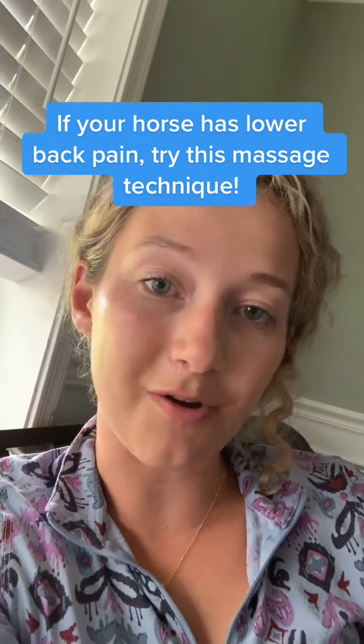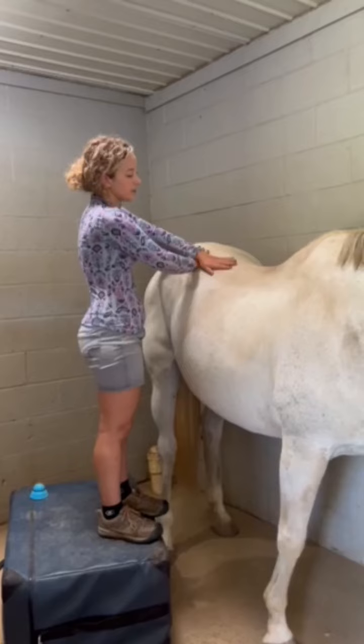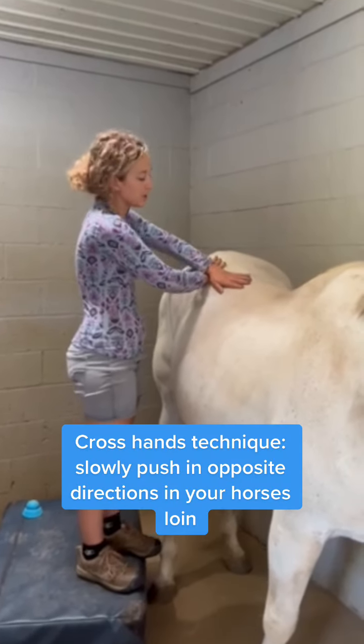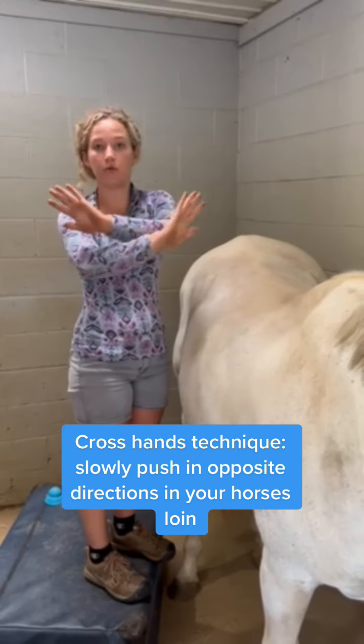If your horse suffers from lower back pain or sacroiliac pain, I have a massage technique for you to try at home. What you're going to do is take your two hands and gently sink into their muscles, then slowly spread them apart in either direction.